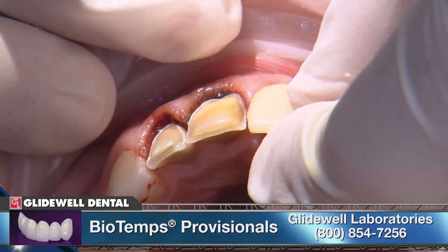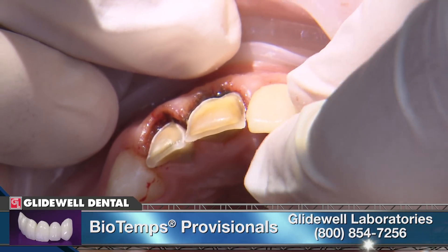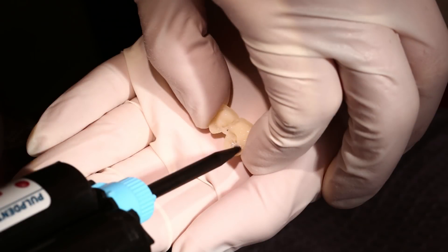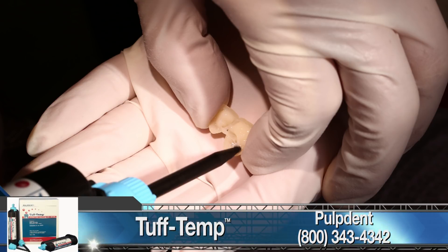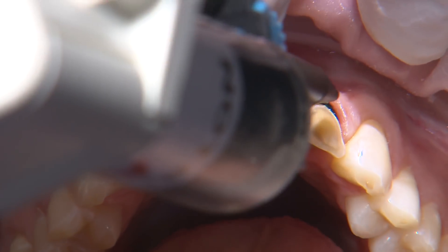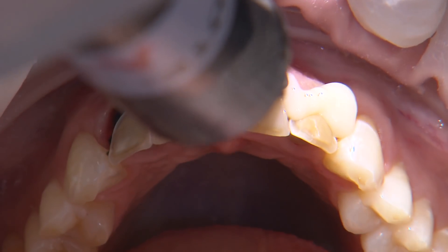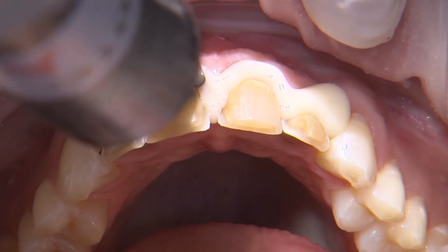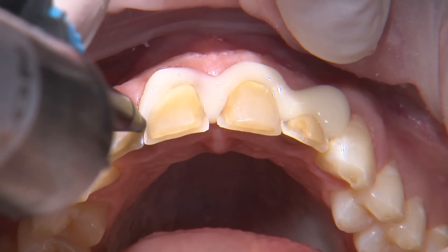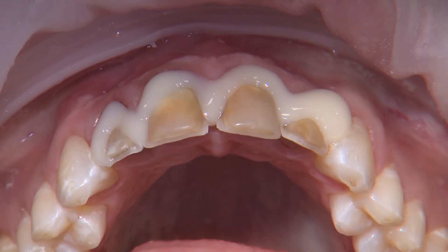After the impression is taken, I try in the bio-temps to verify that there aren't any hang-ups along the margins. When I verify they can be seated in the correct position, I clean and dry the shells really well and then reline the temps with dual-cure bisacryl temp material — here I'm using Tough Temp by Pulpdent. Using a technique I picked up from USC Dean Dr. Avishai Sedan, I float the material along the margins first like a light body impression material and then seat the shells. I found this helps minimize bubbles along these areas.